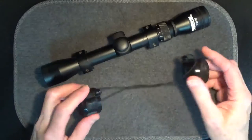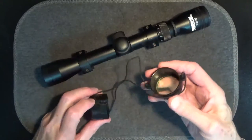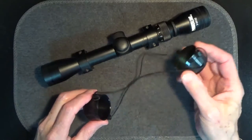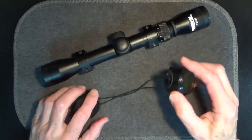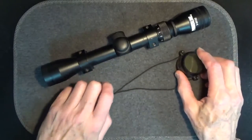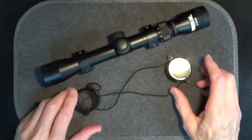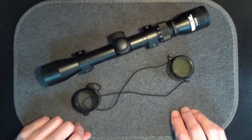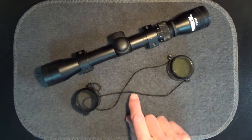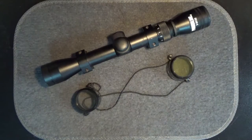Usually scopes come with some sort of protective covers. Typical are lens cap covers in which the front or objective lens cap and the rear or eyepiece lens cap are connected to each other with an elastic string that holds them to the scope. Over time the elastic loses its snap and no longer holds the cap firmly to the scope, and there's also a chance the caps can be lost.